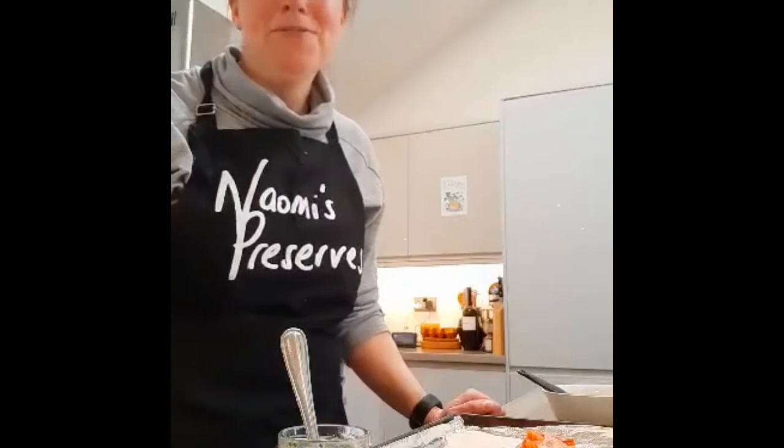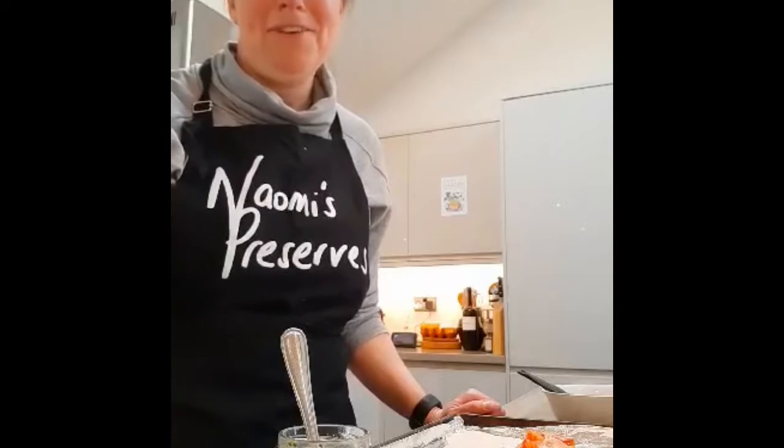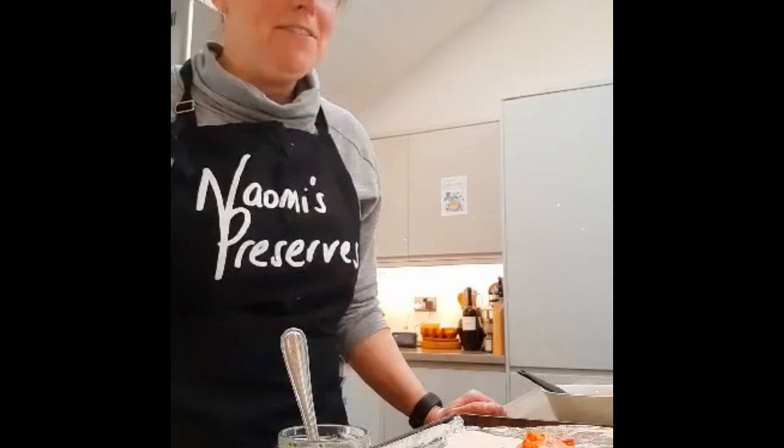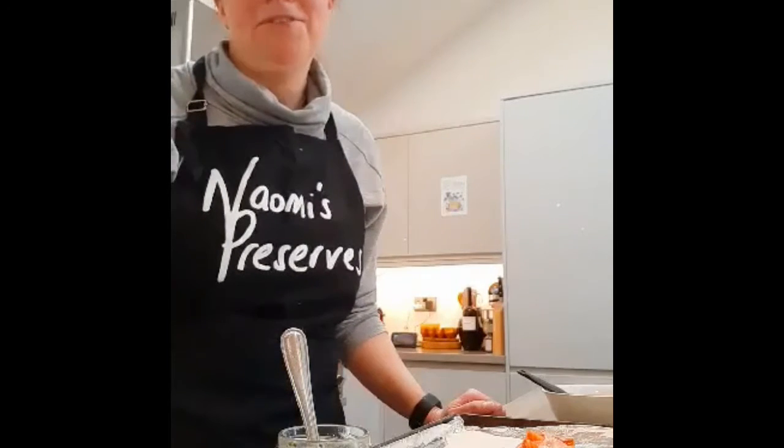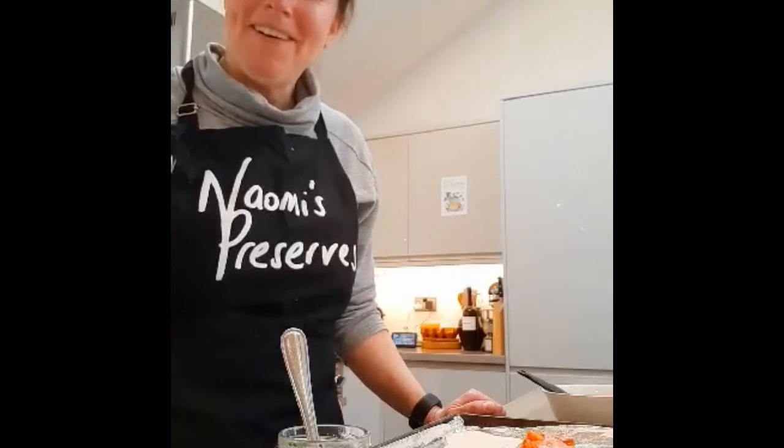Hello there! As part of the Orlesford Watercrest Festival this year, I'm going to be doing a food demonstration for you. I'm going to show you how to do something very tasty with your local watercrest pesto, made by me in our kitchen here in Four Marks.